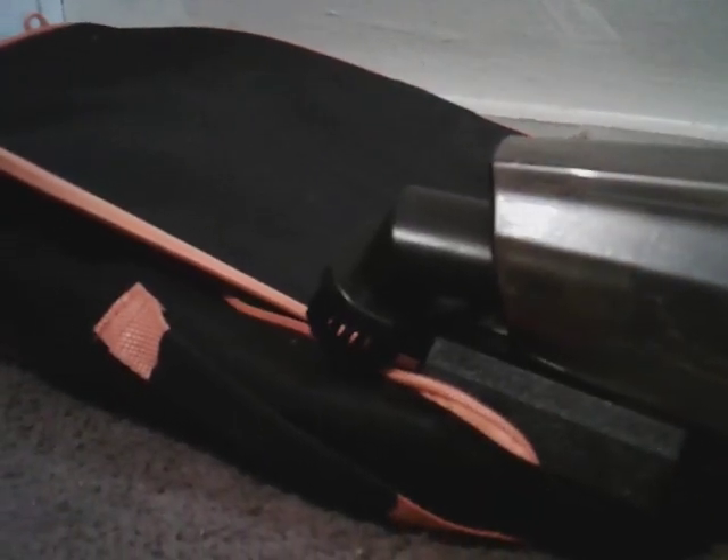Welcome back to the channel. In this quick video, we're gonna see how good a vacuum cleaner picks up with the brush attachment. This vacuum cleaner is called a Smart Safe vacuum cleaner. It comes from Amazon and I got it for around $25 to $30. I wanted to try it with the brush attachment on carpet, so let's see how good it does.